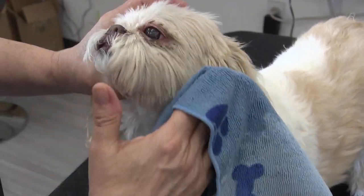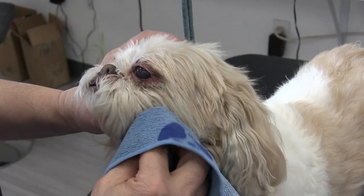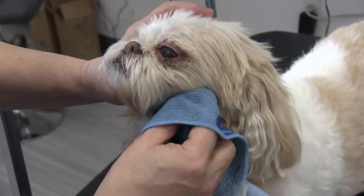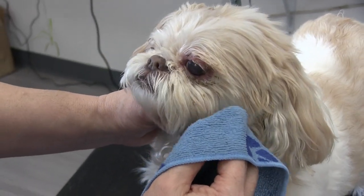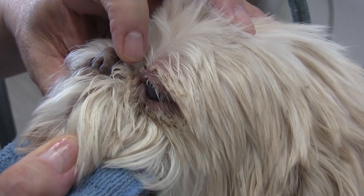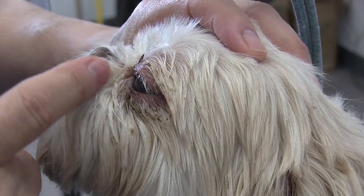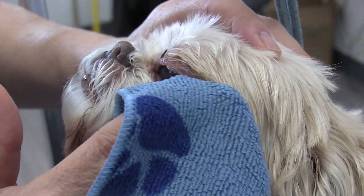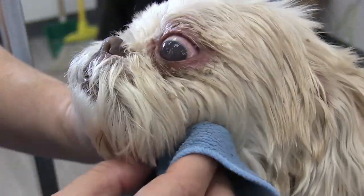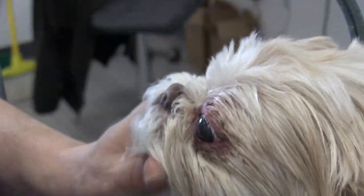Now we have a nice damp rag. We want to make this as easy and as safe as possible for Bella. We don't want to get soap in the eye. It's too close to the eyelid to get the clipper in there. I'm just kind of gently moistening and softening it up, and then I'm going to try to get a comb in there and just get it out.